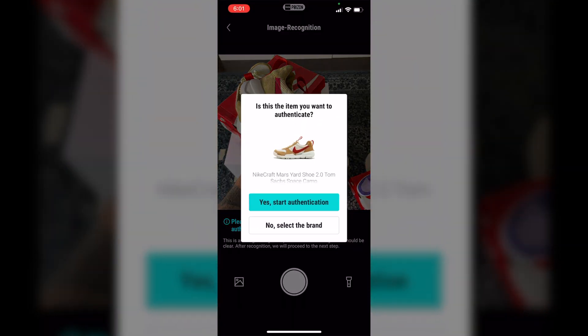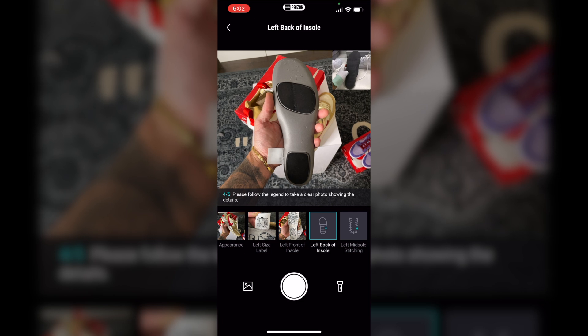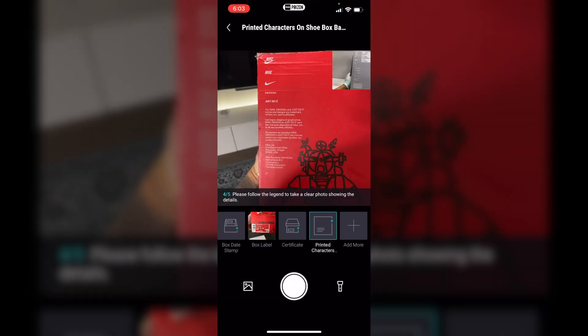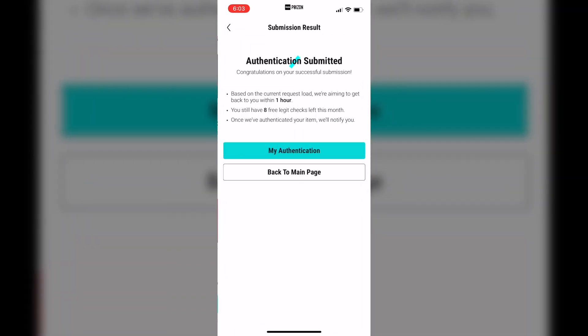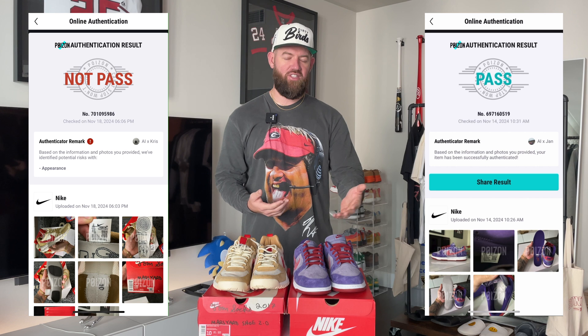I'll put a screen recording up so you guys can see how the process works, and then we'll wait and see what they come back with on each sneaker. And we're back with the results. The thing that shocked me the most was how fast the results came back — within like five to ten minutes I had results for each sneaker. The Mars Yards did not pass; they caught the fakes, and the Plums passed, which are authentic. So that's really cool.